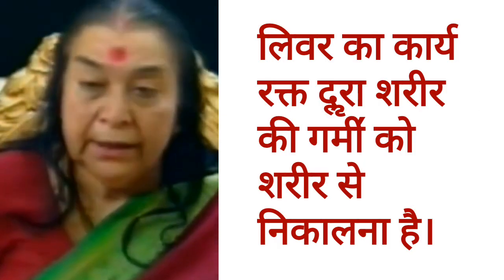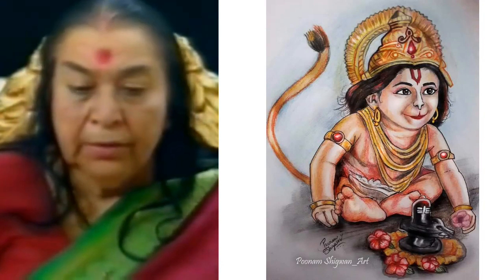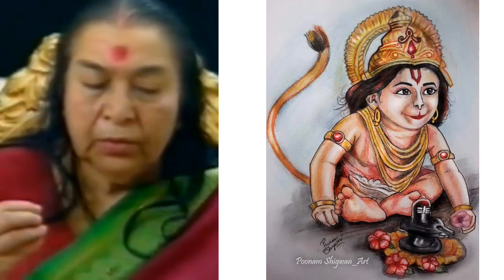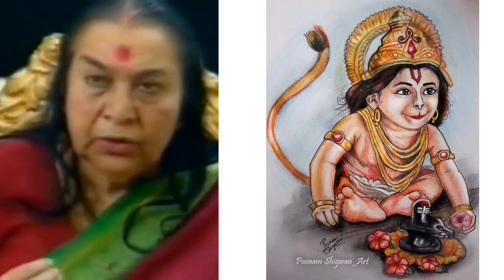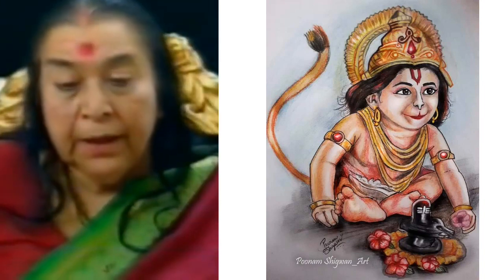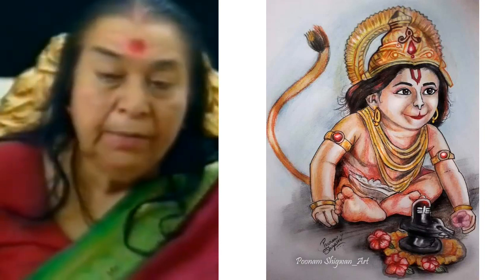Now, this is the work of the liver — that inside the skin, it will be removed from the body through the warmness of the body. Like the water goes to the liver, the warmness of the liver has been removed from it — it is a lot of work. Now, if the work of the liver doesn't happen, it will become less, then this warmness starts to go to the upper.